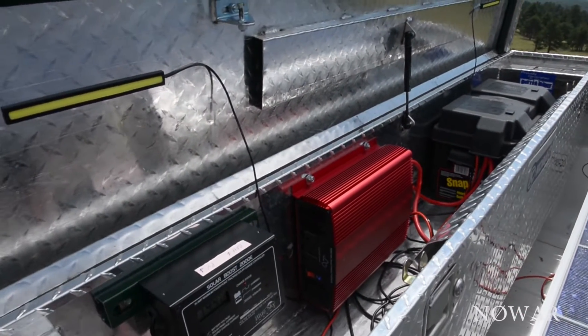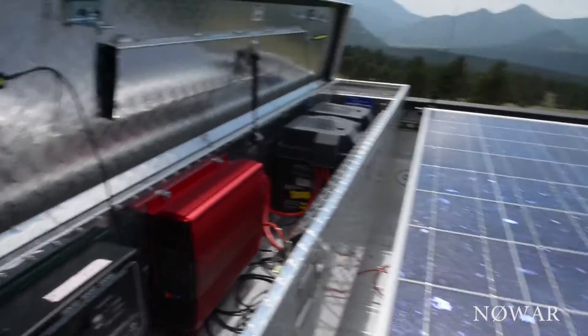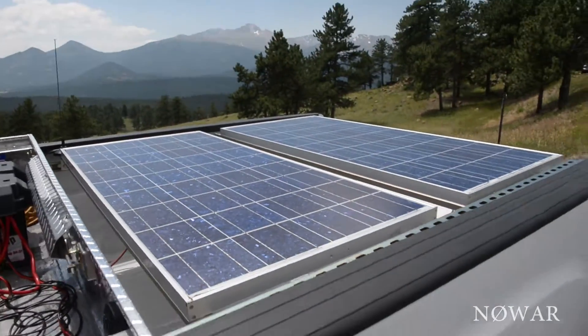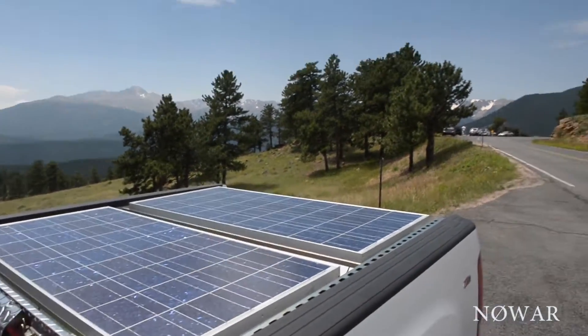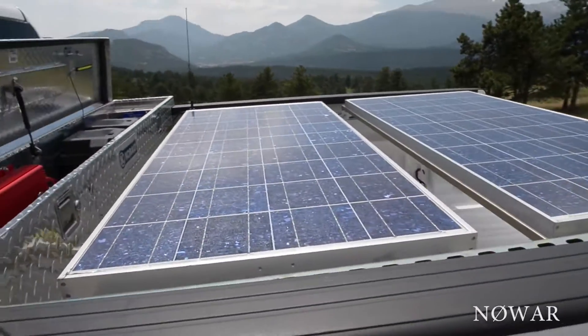Need to test it out more. Did a blow dryer and made coffee on it. So far working pretty good. Beautiful day in Estes Park, Colorado — Rocky Mountain National Park. Been meaning to do a demo on the setup here.